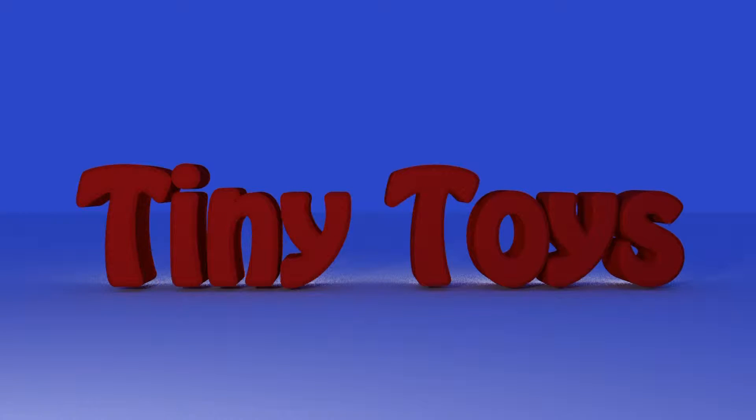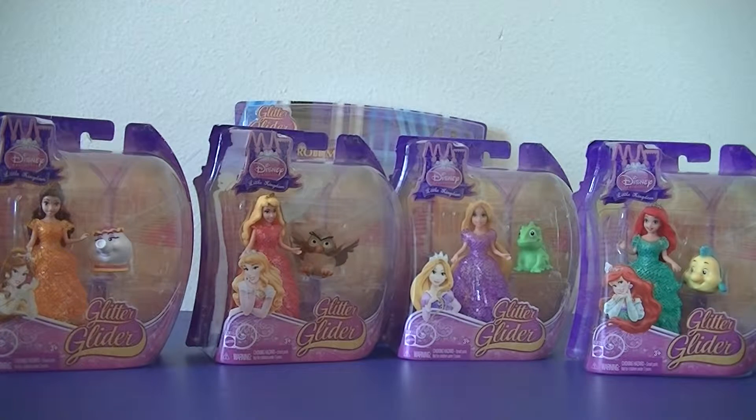Time for a round with Teeny Toys. Hey guys, welcome to Teeny Toys. Today we are going to be opening the Glitter Glider Disney Princess Magic Clip dolls.